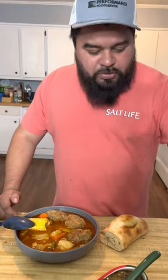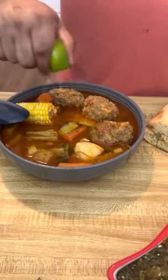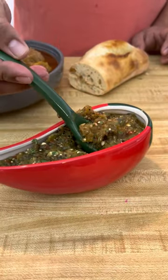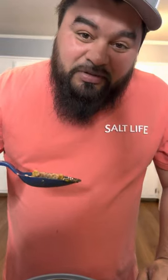Alright, the dinosaur soup is ready. Need some lime juice and some homemade hot sauce. These brontosaurus meatballs — this stuff is gonna make you slap your mama, it's so good.